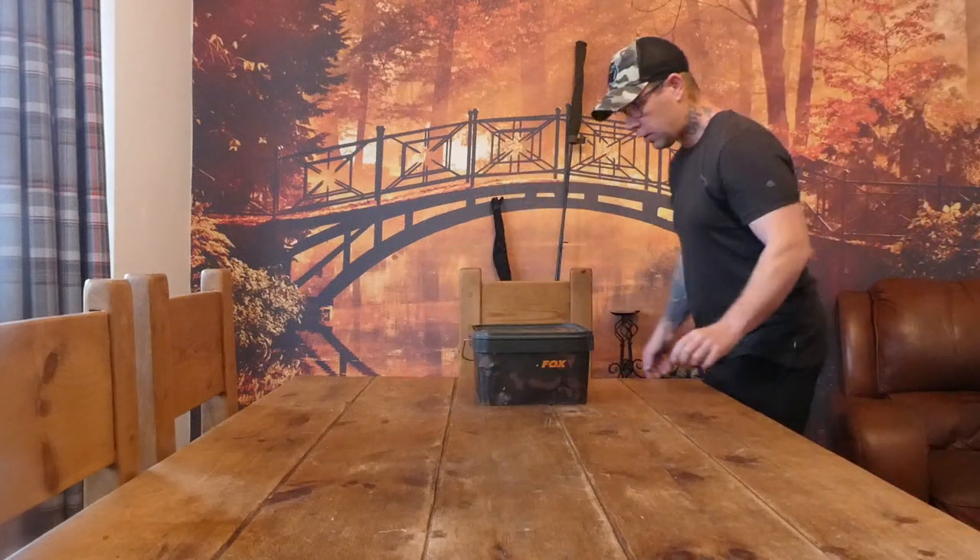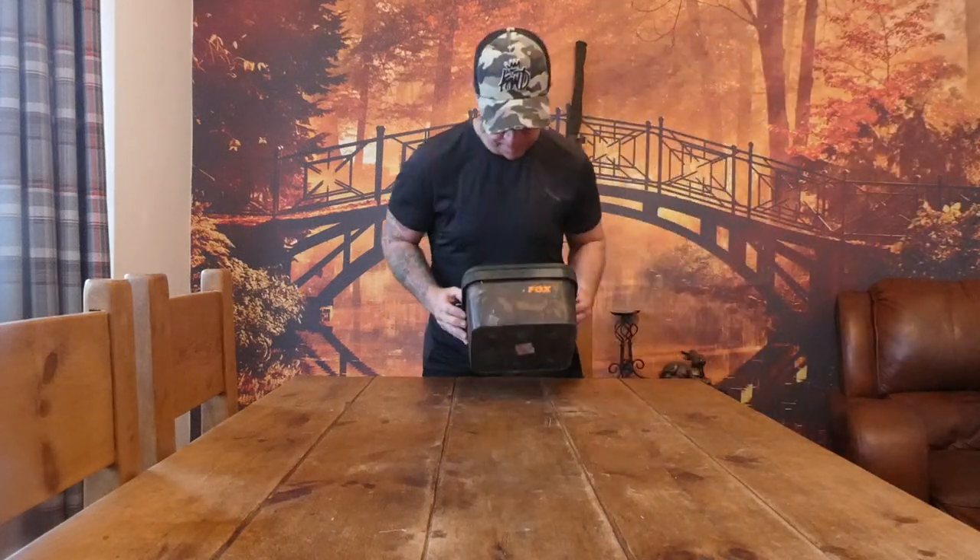Moving swiftly on — this is my Fox bucket. I know it seems a bland item, but at the end of the day it's something you need. It will carry more than enough floaters for any session you're going to encounter. Personally, I would only fill it half full.